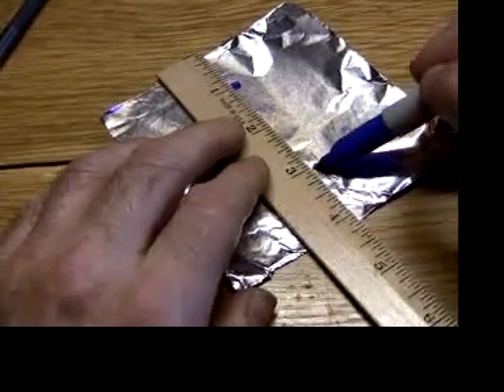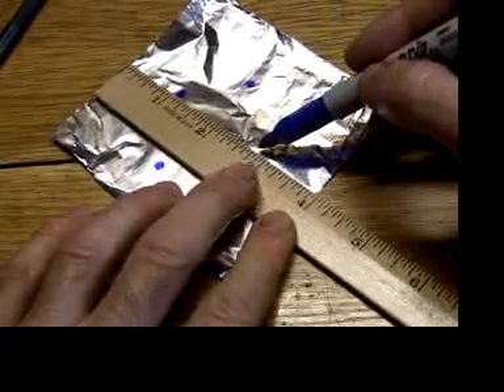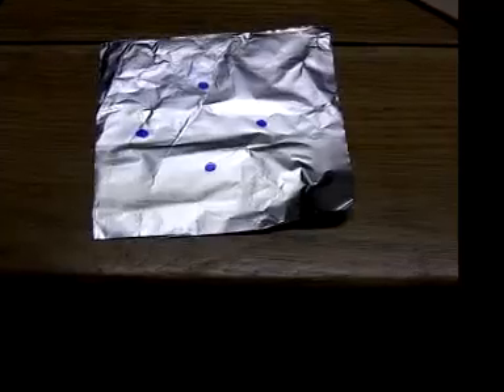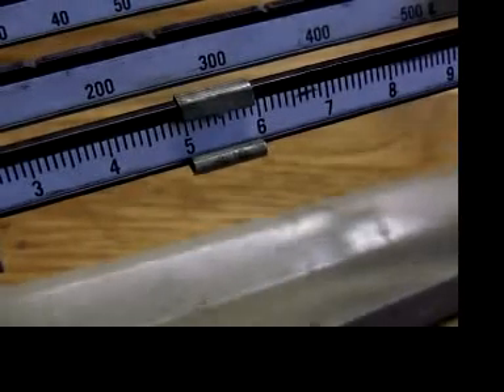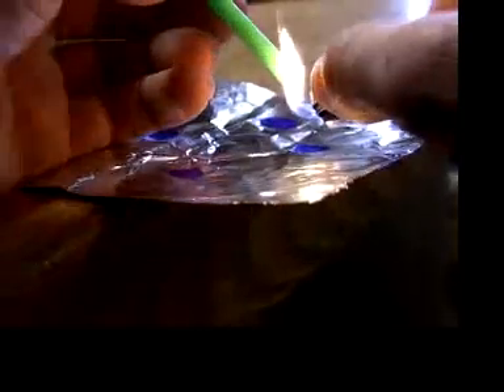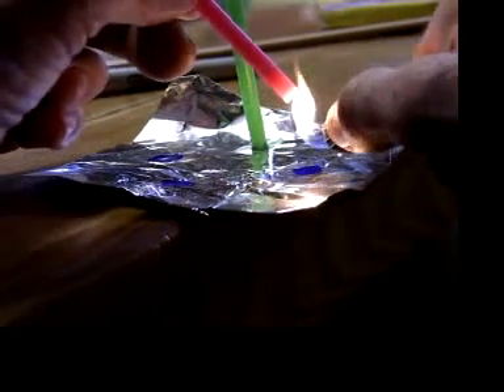Stick on candles in 4 places, an inch or about 25 millimeters from the edge. All 4 candles weigh about 5 and a half grams. The best way we've found to stick the candles to the foil is by sticking the aluminum over the edge, melting the bottom of the candle a little, then heating it from below the aluminum.